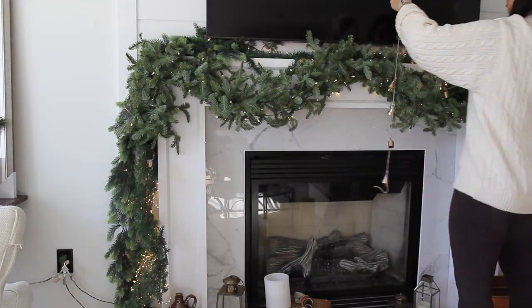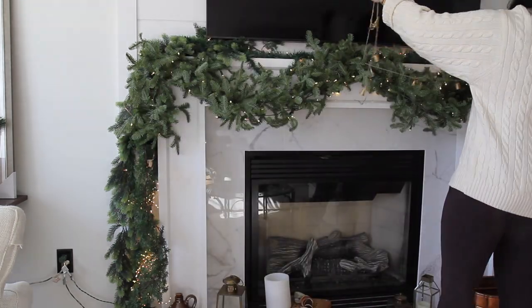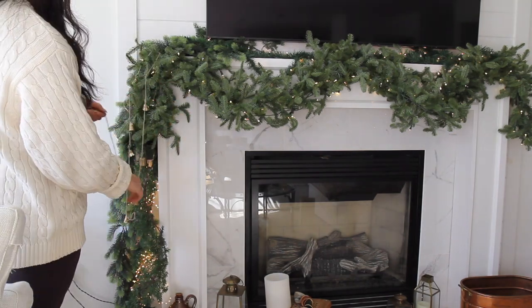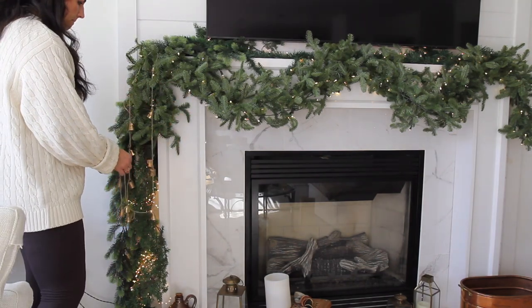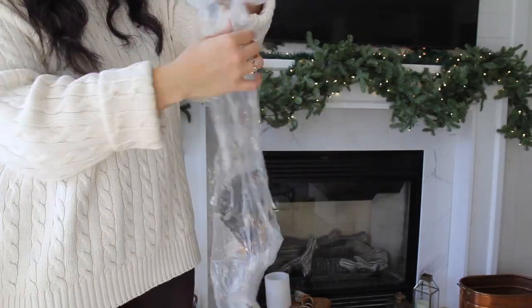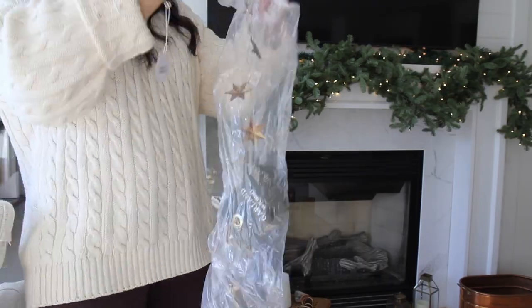I have this bell garland that I made last year, which I believe is in another Vlogmas episode. These were just Amazon bells and some twine. I was going to drape it in the middle but decided we're going to weave it in through the garland so you don't really see the cord.